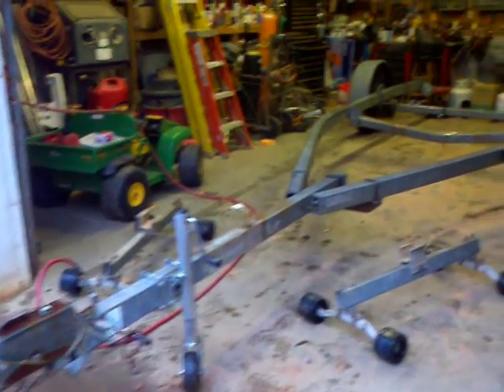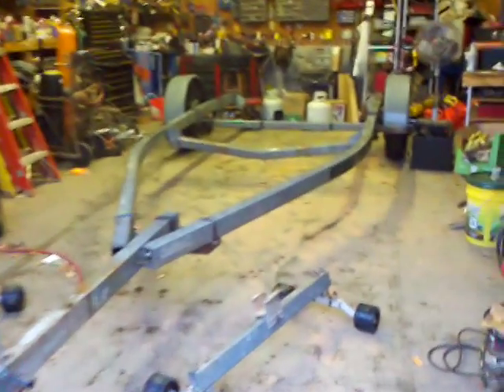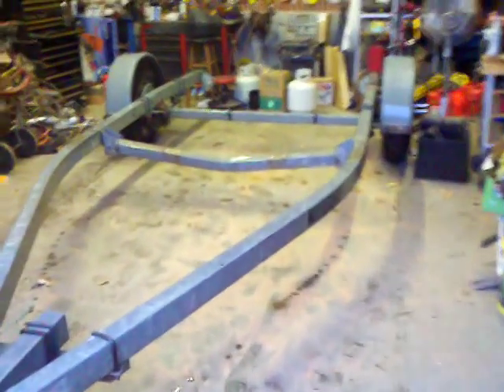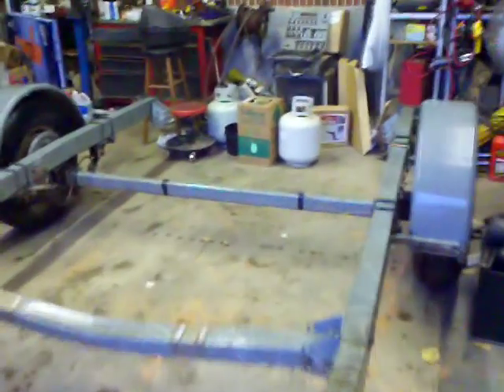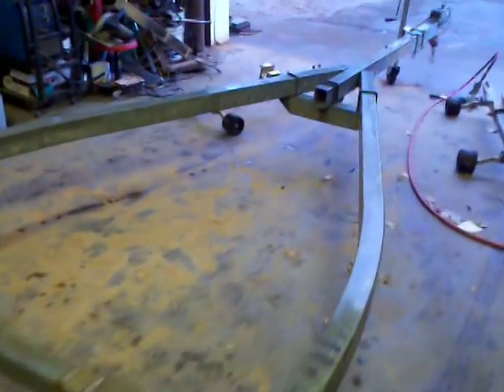Here's our other trailer we're going to try to work on. We got the brackets off of it — we're going to turn this into a six by eight trailer. Right now it's got hydraulic brakes on it, still trying to figure out if we're going to use the brakes or not. It's got good tires, good fenders on it. Picked it up for 250 dollars — not too bad for a full galvanized trailer.